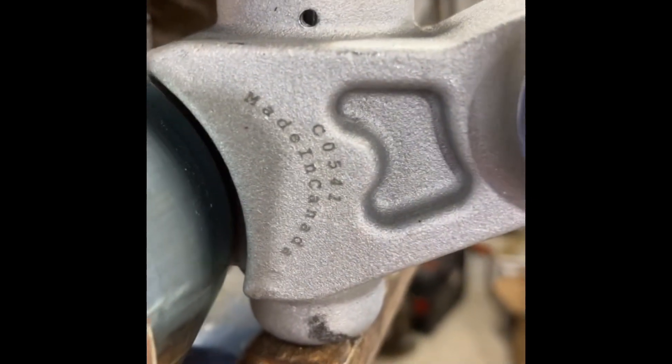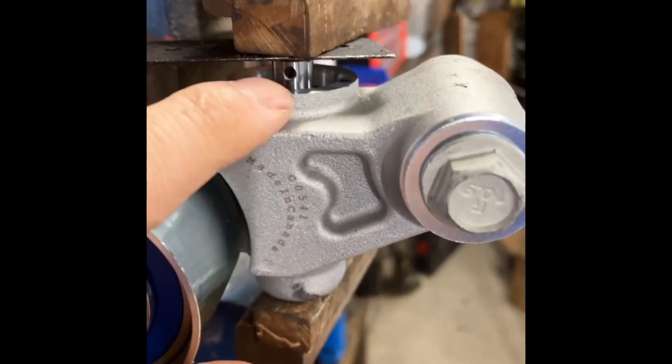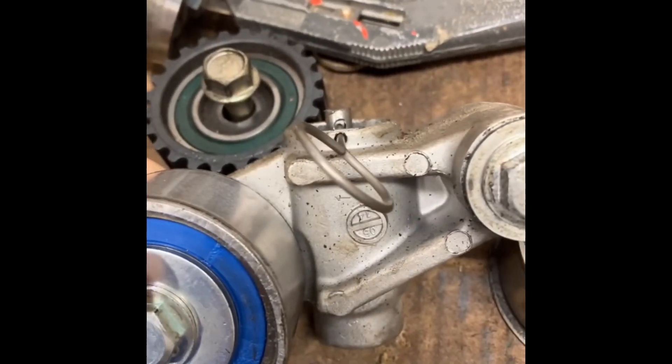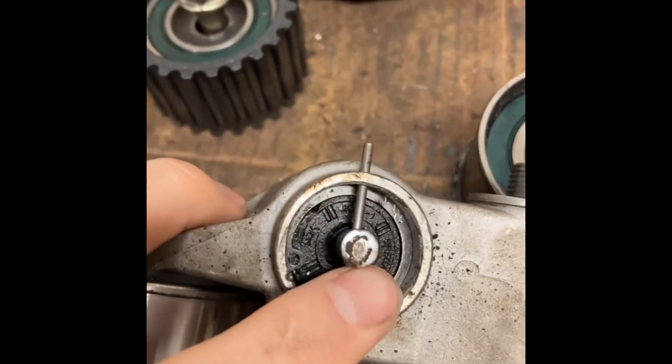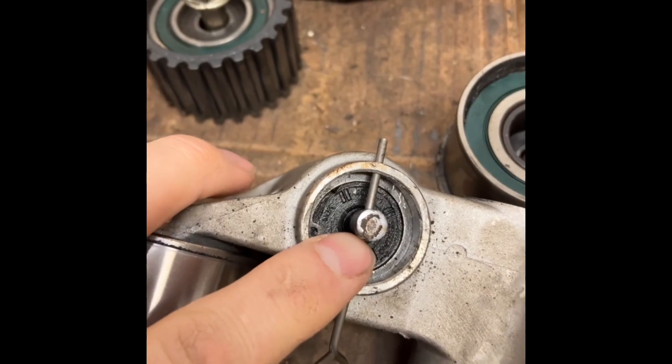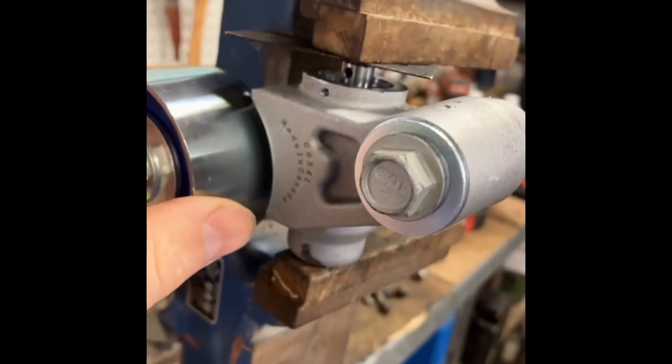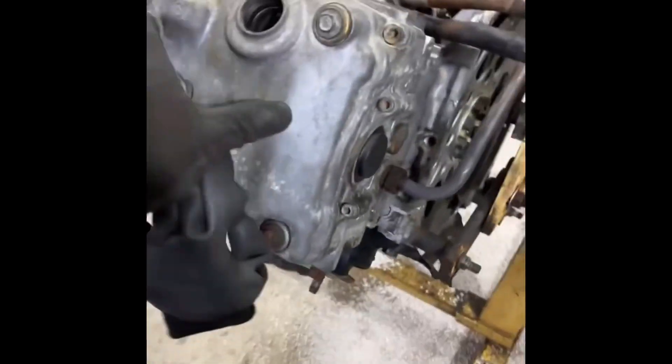This tensioner says made in Canada, and the pin there is massive in comparison to the Japanese ones. You can just see it — that pin there versus this one here is almost twice the size. So we're gonna give it a shot, just bleeding it out, making sure it's all good.